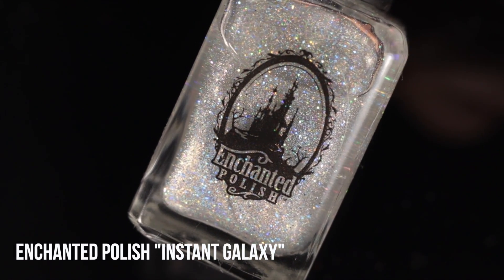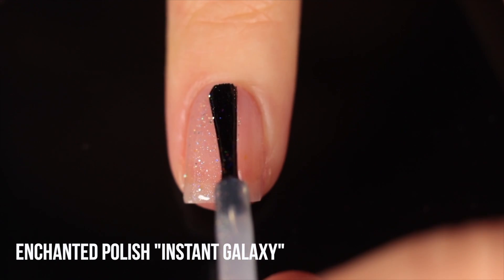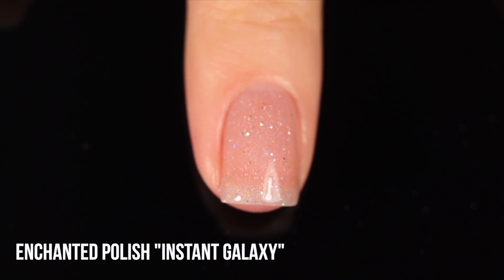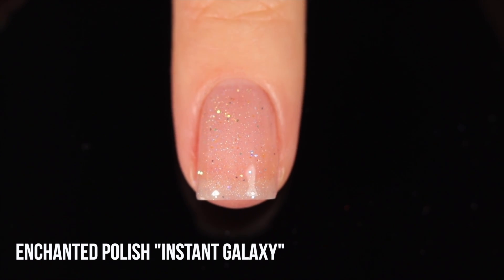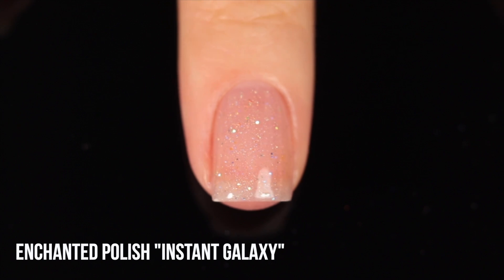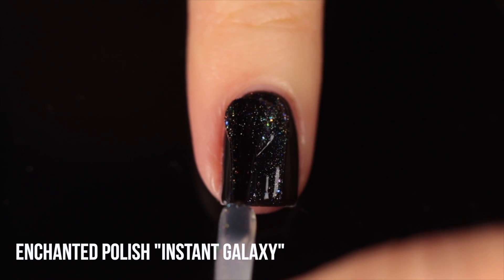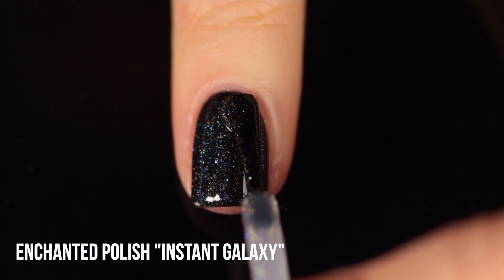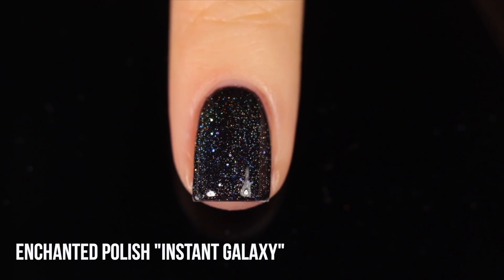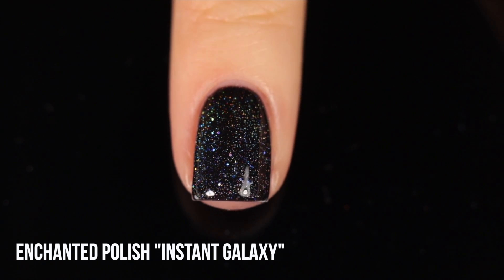The last of the linear holos is another Enchanted Polish called Instant Galaxy, again no longer available. It's a linear holo with scattered holo micro glitter throughout, but it also has blue iridescent micro glitter running throughout. The majority of the pigment is holo, so it mostly looks holographic — you just get that extra little touch of blue. The focus is a little more on the scattered holo here rather than a concentrated linear holo pigment.